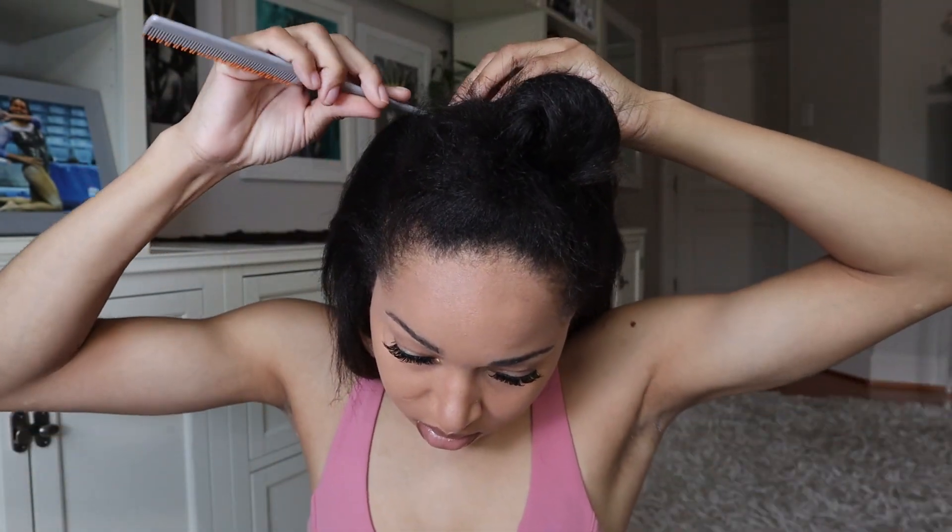Once I got all of the clip-ins installed to the back of my head, I started parting out the front of my hair so I could make the two ponytails I wanted. This ended up being almost like a quarter up, rest down type of style.